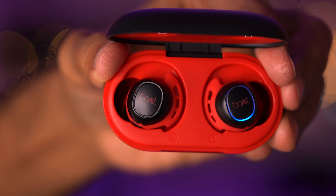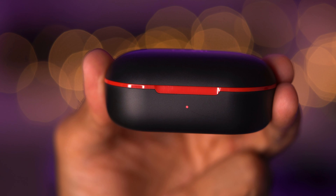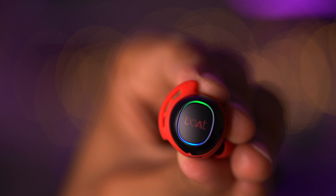Let's go through some of the specs. These are truly wireless earbuds that come with their own charging case. Boat claims a battery life of 3.5 hours of continuous playback — not at 100% volume, probably around 60 to 70% max. The charging case itself can charge the earbuds from 0 to 100% four times, so you've got backup there.